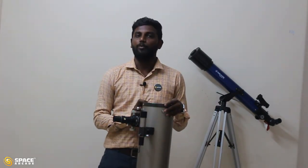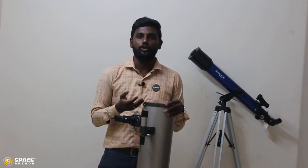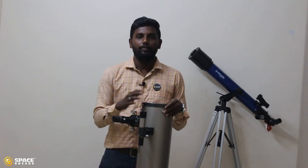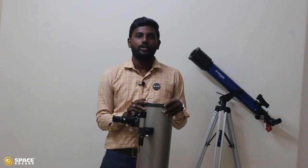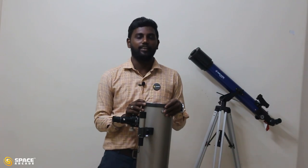That is it from my side. I hope you understood how to assemble this telescope and how to point it towards any particular object. We will meet in another video soon. This is Ranjit signing off — wishing you all clear skies and happy observing. Bye bye.